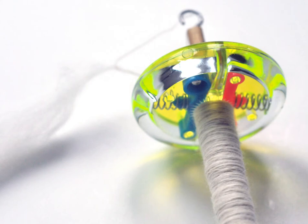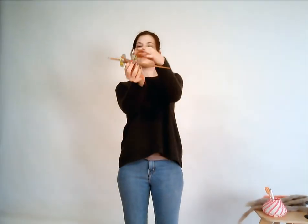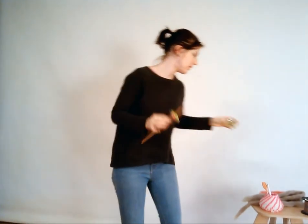This is my drop spindle. I think I made it about three or four months ago when I decided to start spinning. It's a yo-yo — half of a yo-yo — and a dowel with a little hook. It was made kind of in a rush because I wanted to spin right away, but it works very well.